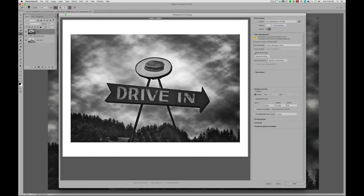I'm going to confirm that this is 16-bit data, because as you can see up here we do have 16 bits. And I'm going to ignore the relative rendering intent here, because rendering intent has no purpose when we're doing a black and white print.